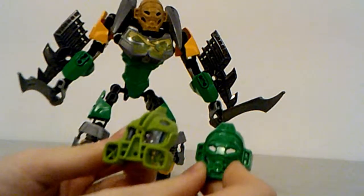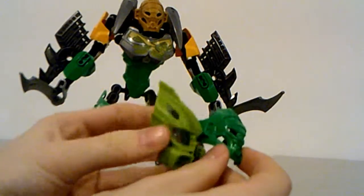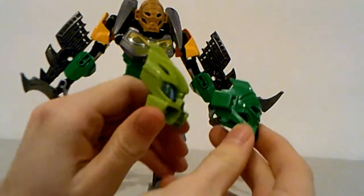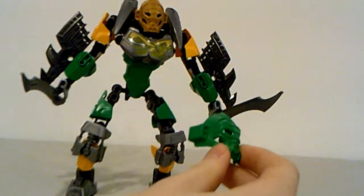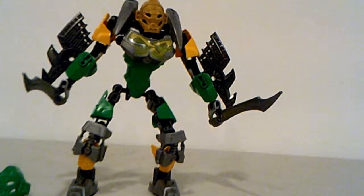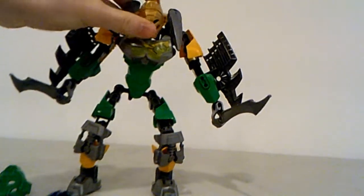It's somewhat similar to his old form, though not actually as similar as I thought at first look. But there is definitely design influence from his older Metru form and Nuva form in there, especially from the side. They obviously took some elements from his older forms.